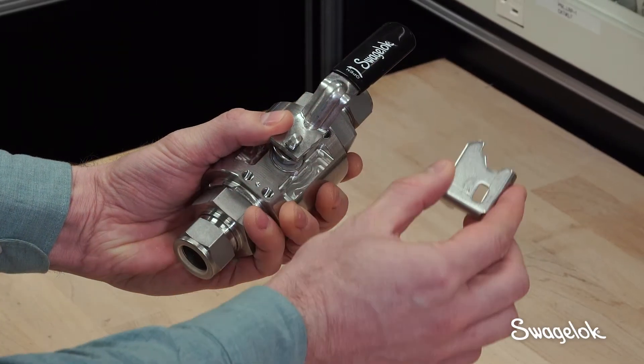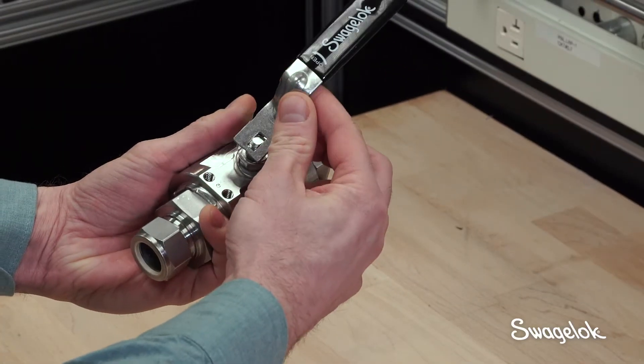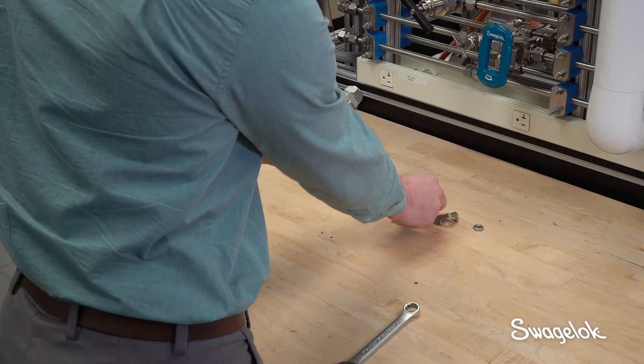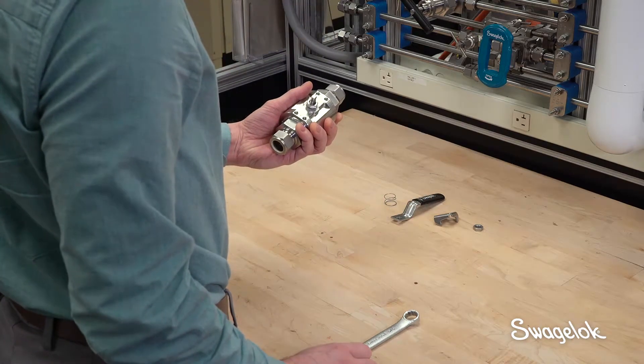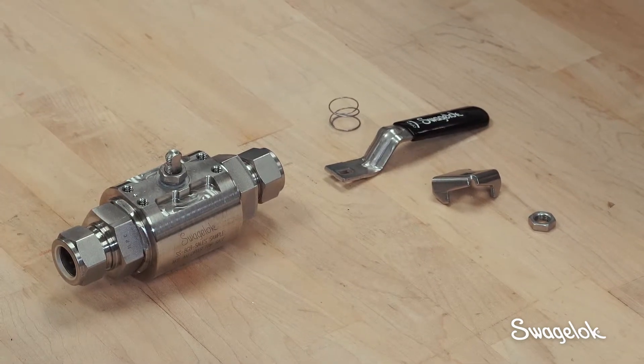Remove the non-locking stop plate, the handle, and the grounding spring. Discard the non-locking stop plate and set all other components aside for later use.